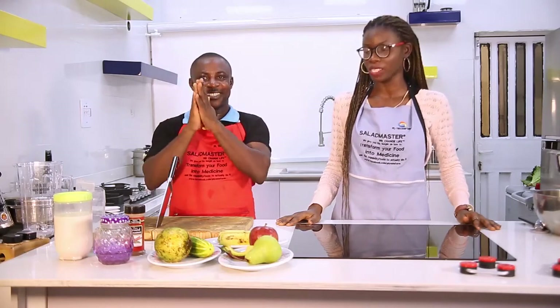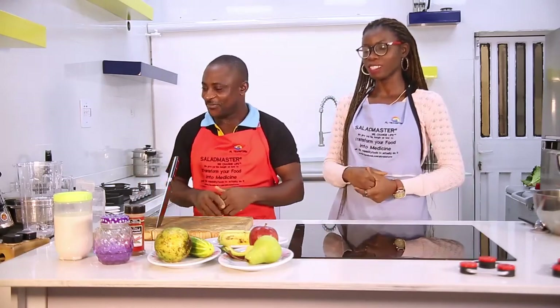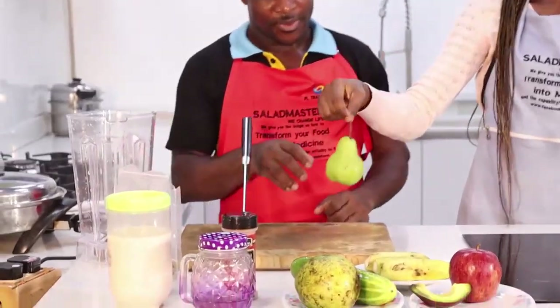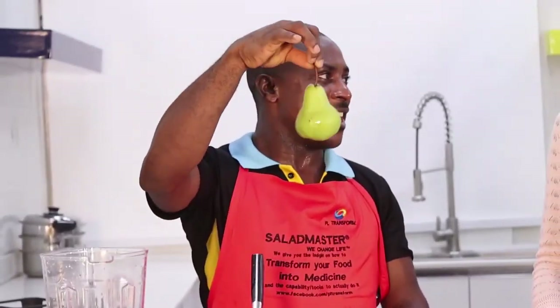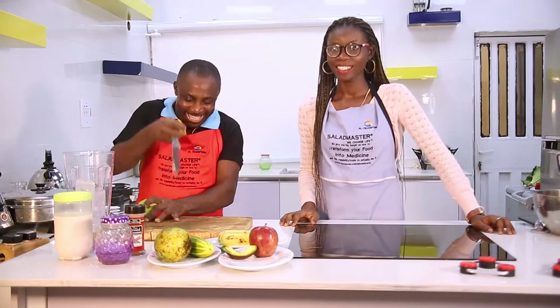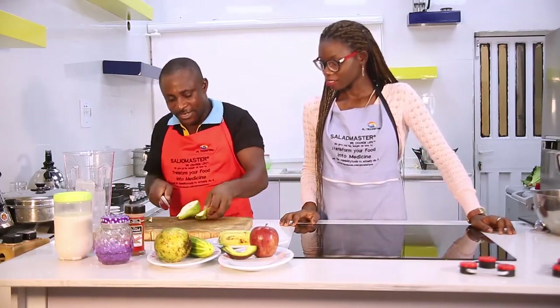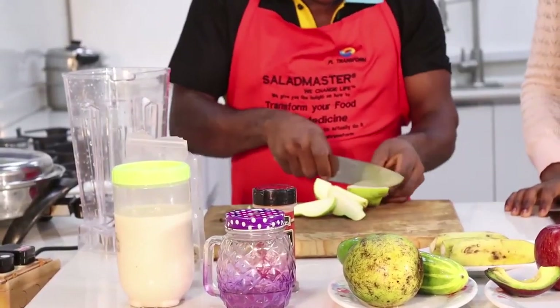Our mango and English pear smoothie - chef, are you ready? Okay, so we start with our English pear. Some people call it the Irish pear, it's different from the regular pear. Some even call it bell pear.